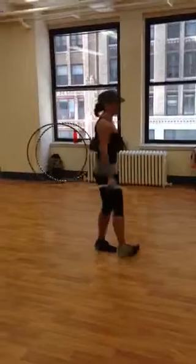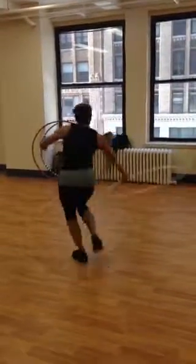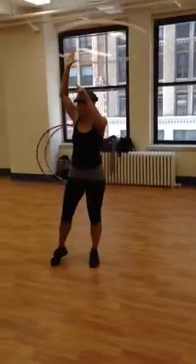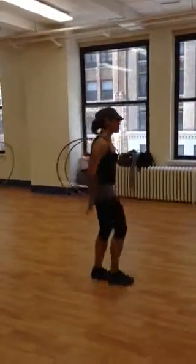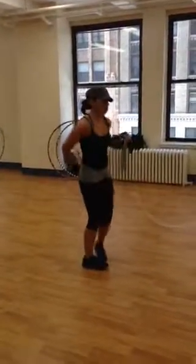We talked about passing, which is an overhand grip, which can take you into a jump, up into halo. It can also take you into a helicopter, where you're spinning the hoop.